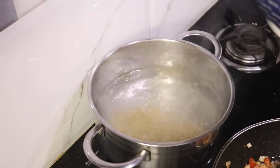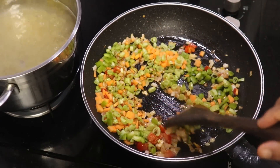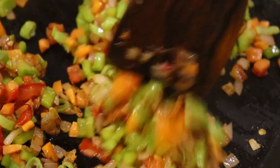You can boil the macaroni and put it in the pan. You can cover the pan. Add carrot, beans and capsicum. This is a great evening snack.